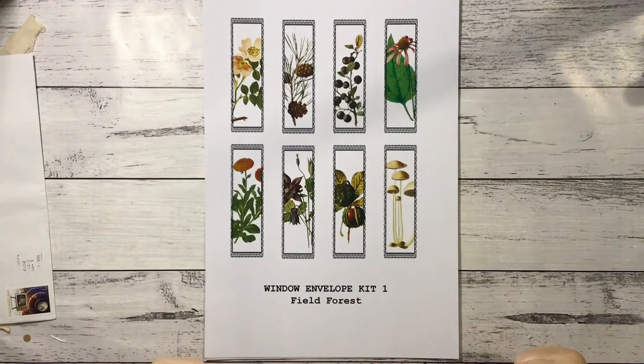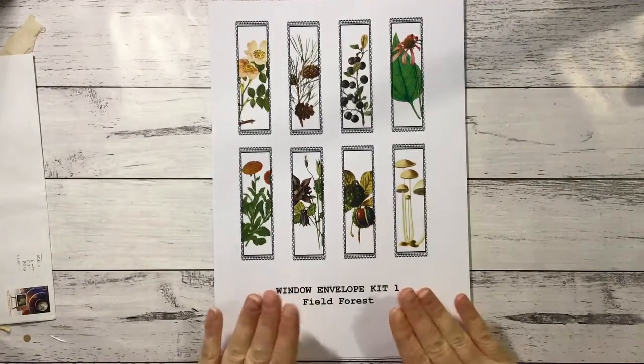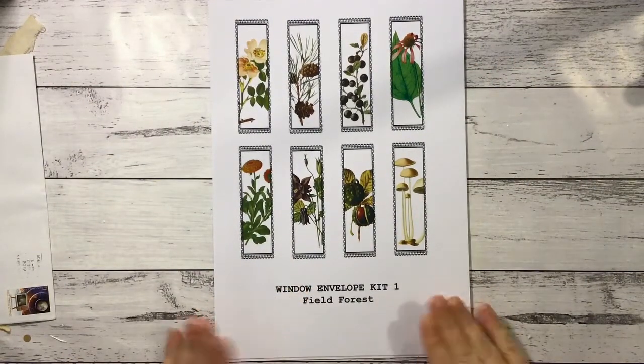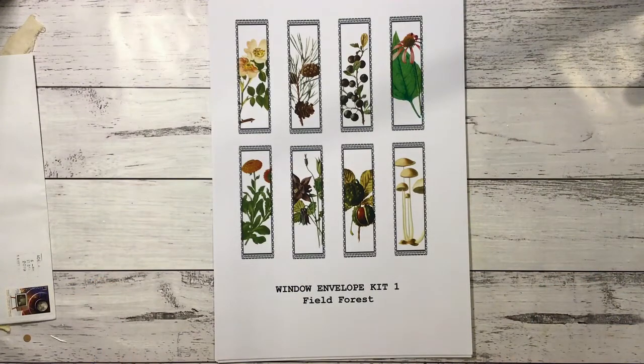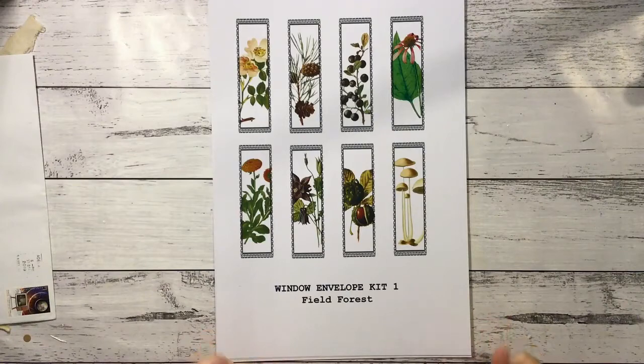One I'm quite excited about is that I have been asked by the lovely Viona of Lavender Blue if I would be a guest design team member for the month, which I was more than happy to do. I absolutely love the kit she's come out with. This is the window envelope kit — this is Field Forest. I think she has more of these in mind for the future, so keep an eye out for those.